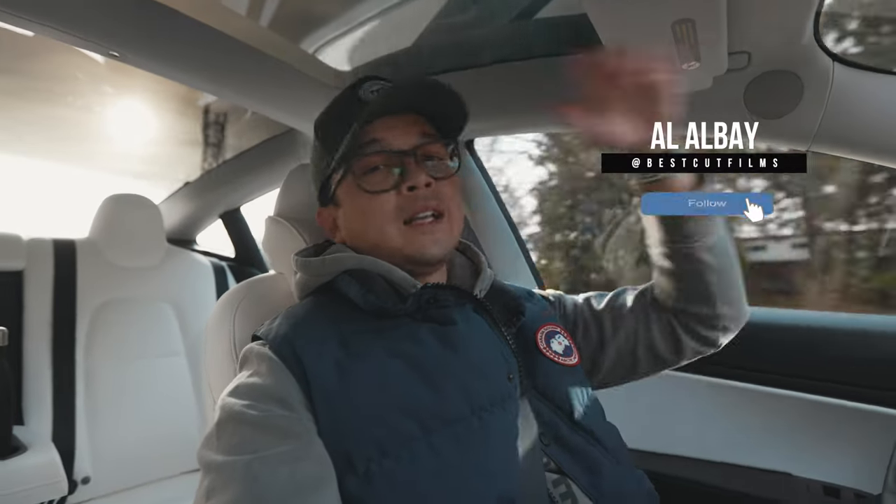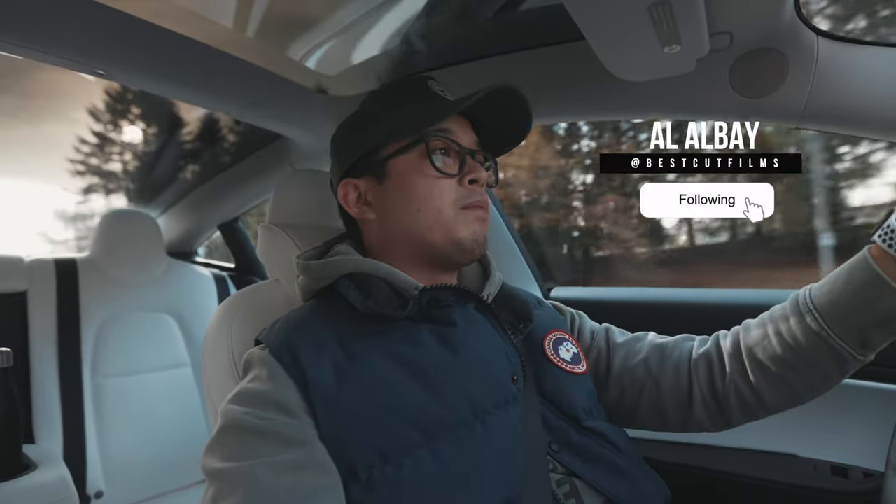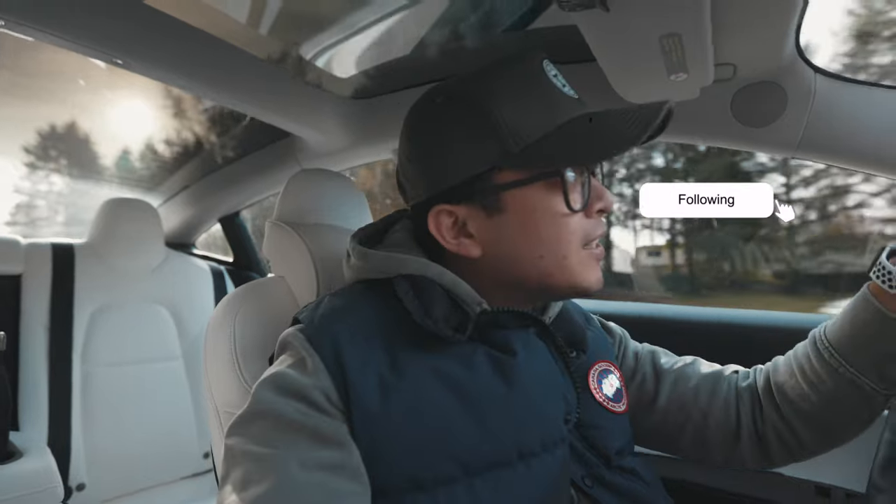Hey guys, welcome back to the channel. Glad to have you here. Today I'm on my way to the park. It's a nice beautiful day — it's sunny.